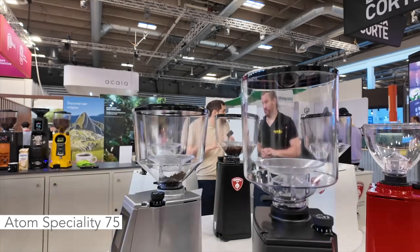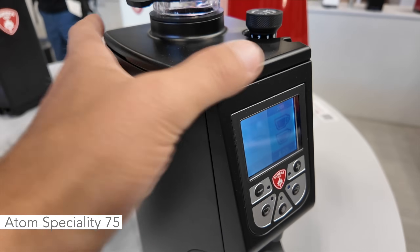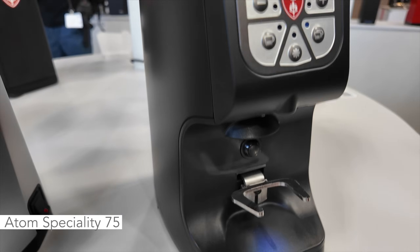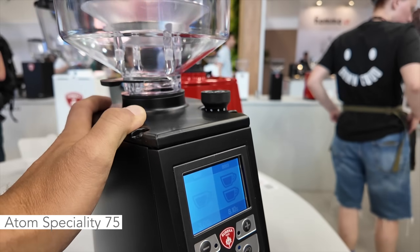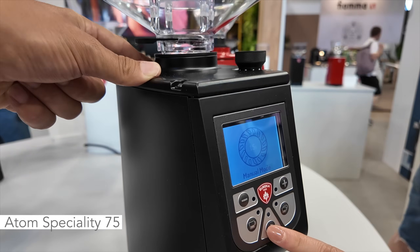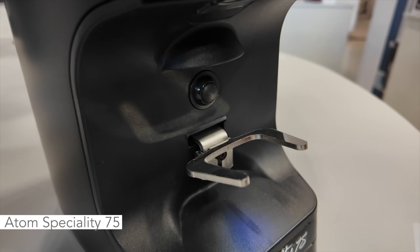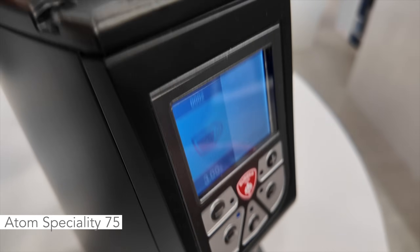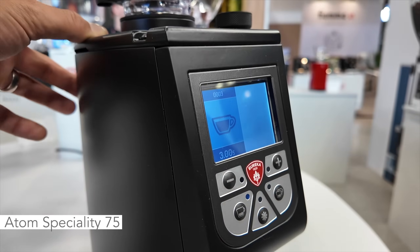The Barista doesn't have the hands-free solution, so you have to hold the portafilter. Next is the Atom Specialty — one of the oldest Atoms on the market. It's old but it's a nice one. It has single dose, double dose, you can adjust the time, so it's a grind-by-time model, and you can use it in manual mode. It has silent technology and is more commercially oriented. It's hands-free, and you can grind with the button on the faceplate or with the micro switch.